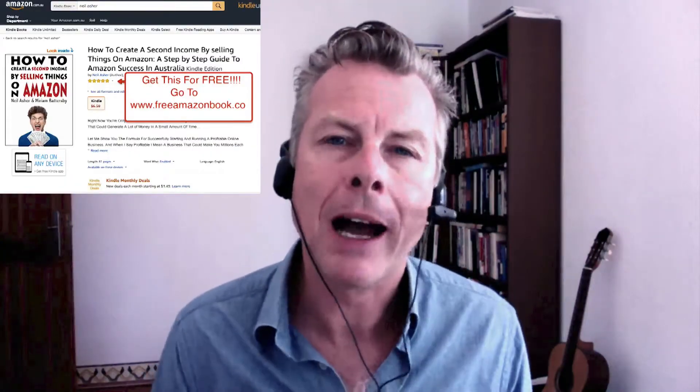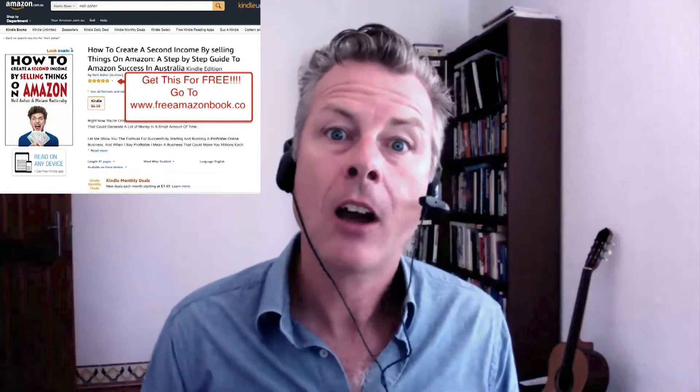Hey, Neil here. Just before you go, that was a question I got asked on my regular Monday night Q&A session with the members of the Aussie Online Entrepreneurs. If you're interested in joining us, click on the link below to find out more. And as a special thank you for watching, I've got a great book I want to give you for free — it's a current bestseller on Amazon and teaches you everything you need to know about starting a business selling on Amazon here in Australia.